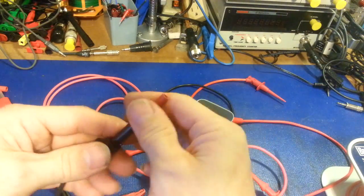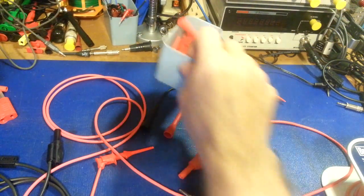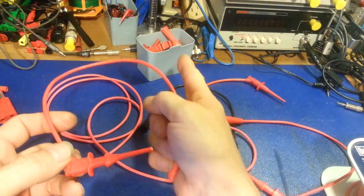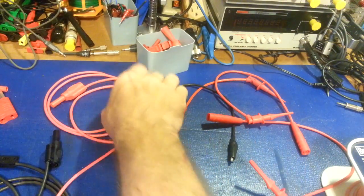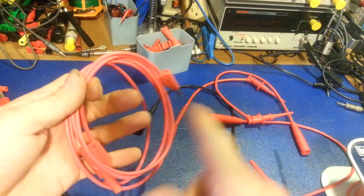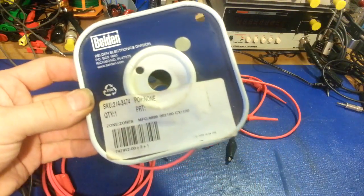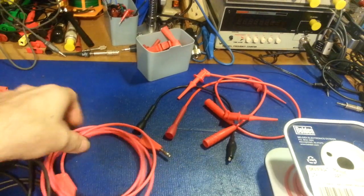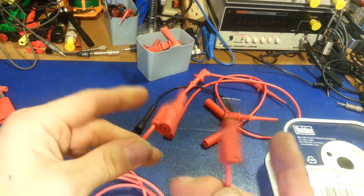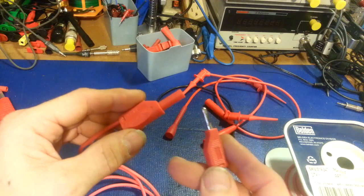That's how I end up with a lot of the specialty test leads I have — I didn't buy them that way, I made them and then use pre-made ends. You don't have to get the double-banana style — you can get the kind where they're permanently attached. It just makes life so much easier, and I know the quality of what I have when I'm done. Belden wire — you can look up the part number and get it from big suppliers like Digi-Key or Mouser. The ends you can get at Radio Shack if you still have one, or from Digi-Key and other places.